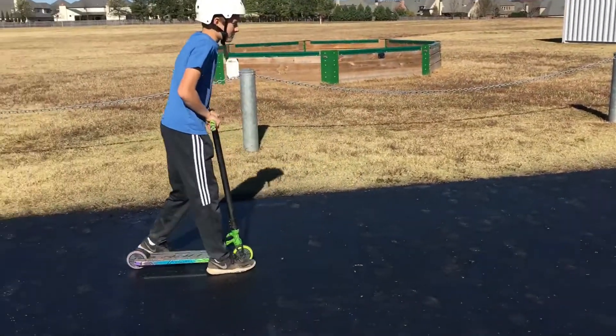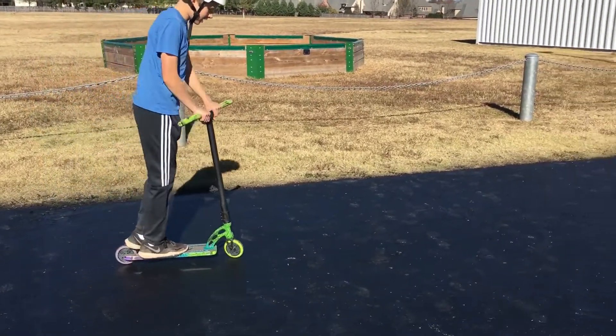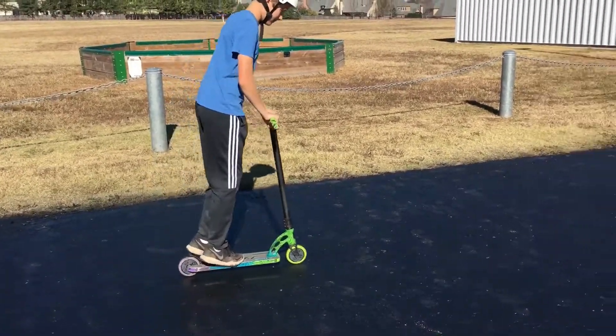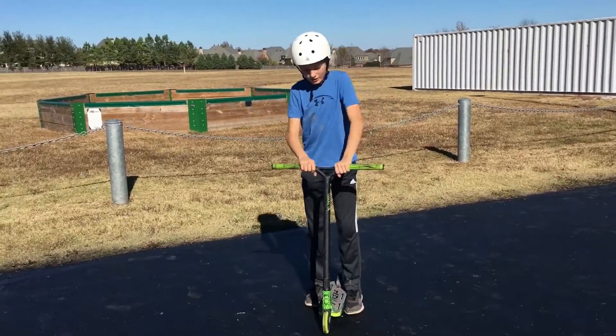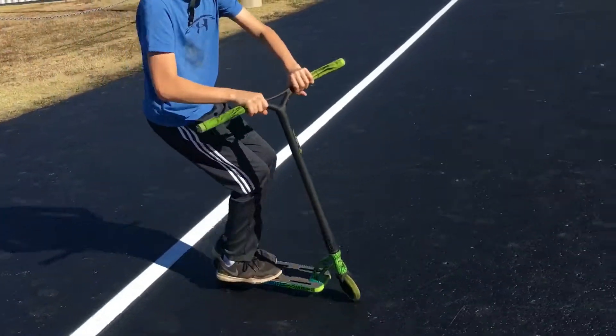Now I'm going to do this right here and then do it over the line. You got to make sure you jump and then spin your bars like this. You can catch it with your left hand. Now I'll do it over this white line.